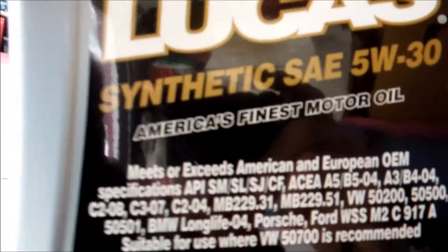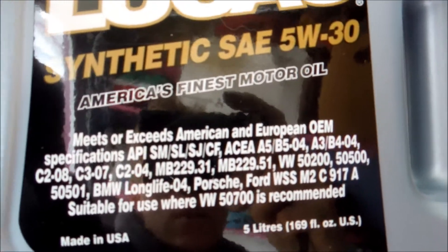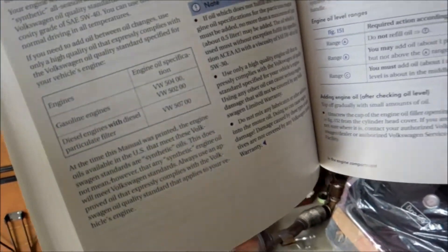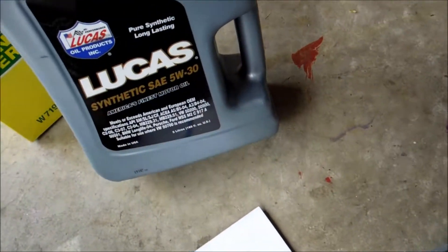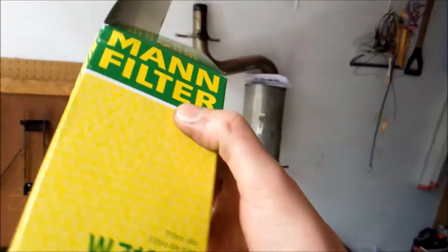I went and picked up some Lucas Synthetic. As you can see, both specs — VW50200 and VW50200 — are right there on the bottle. They match the manual, so we're good to go. The next thing we need is our new oil filter. I decided to go with a Mann filter — that's what they had in stock.